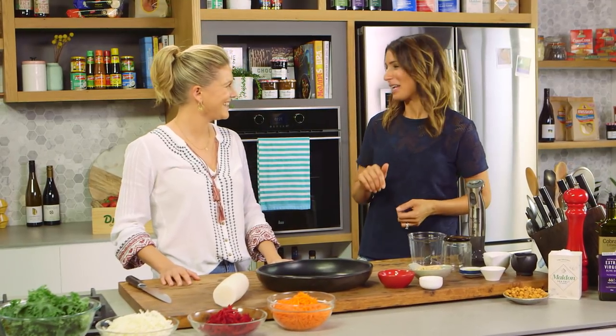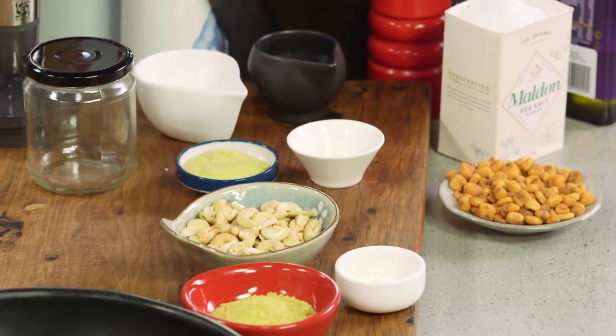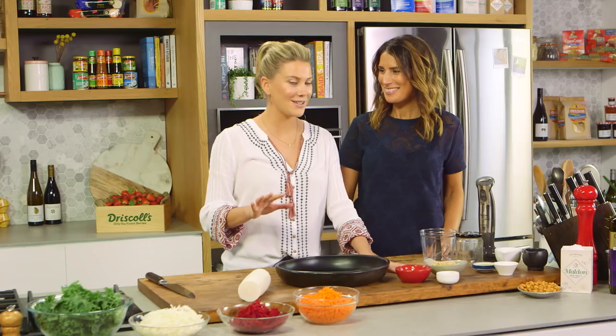You're serving this with parmesan but there's no parmesan here. We're going to make a vegan parmesan today. It's really delicious — it's actually addictive. You can make it in a big jar and keep it in the fridge and use it on all sorts of things, not just this salad. Vegan parmesan sounds very interesting. I've never tried it, but I'm intrigued. I'm pretty sure I'll convert you.